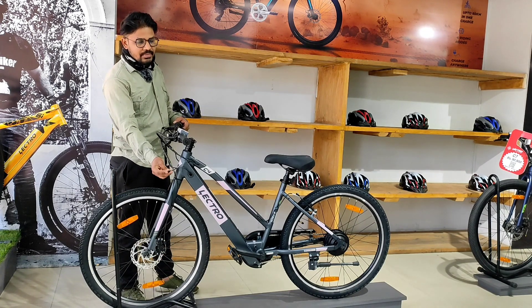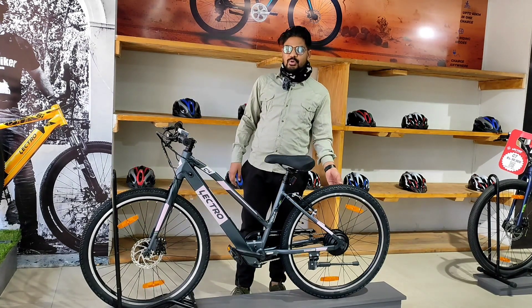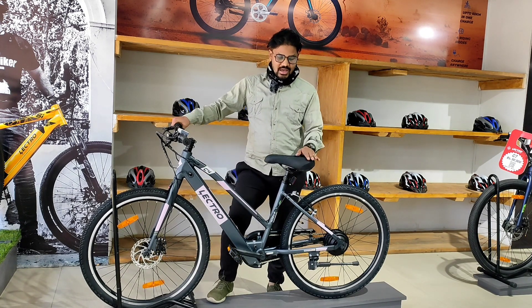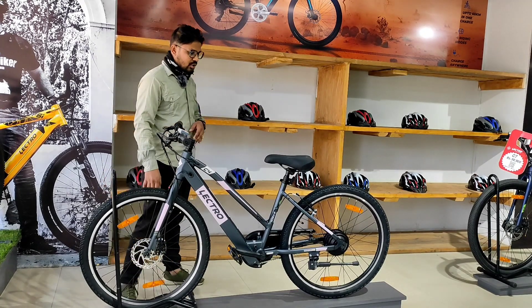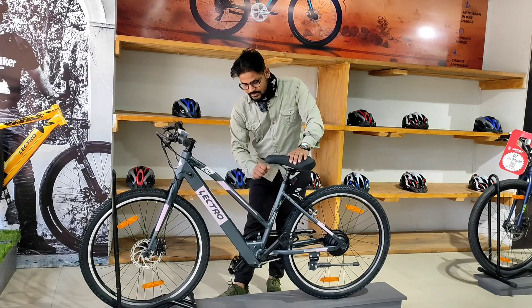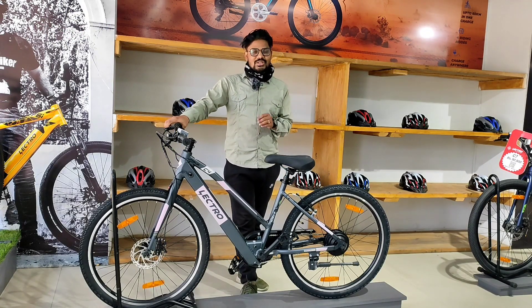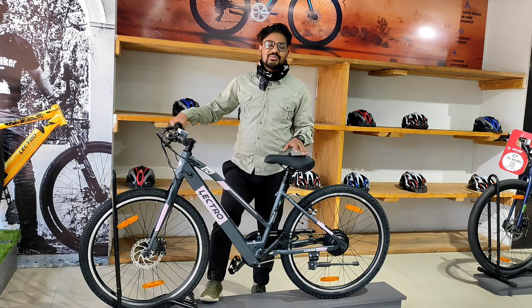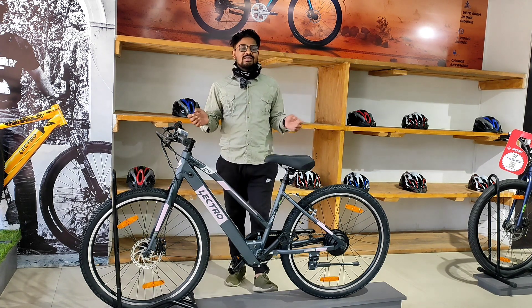You can use the 7-speed gear with the battery. There is also a 5-speed gear option. The bicycle comes with free servicing and a warranty policy covering the battery and body parts.